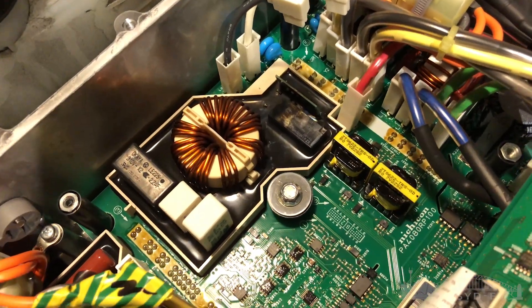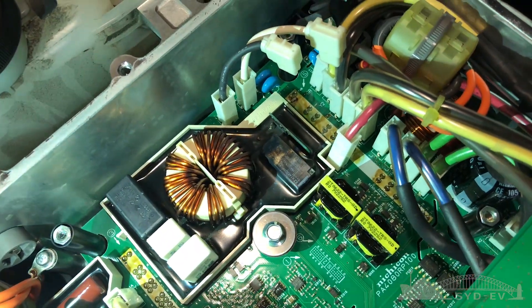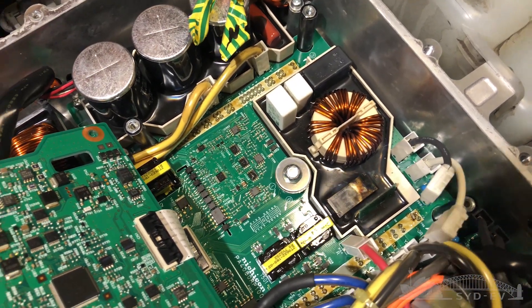So now we know the cause of our DC-to-DC converter failure — it looks like a small capacitor on that vertical board has exploded. It's now time to remove the converter and get to work actually doing the repairs.